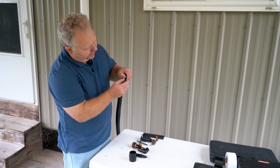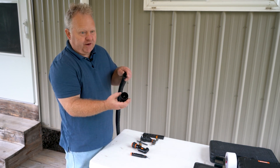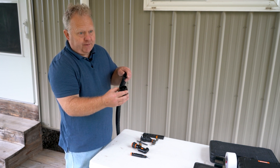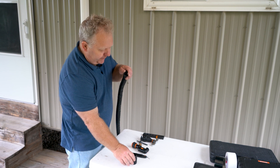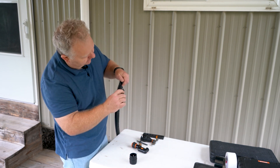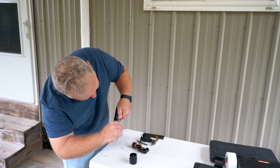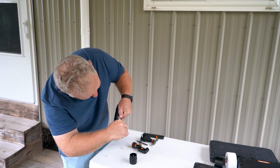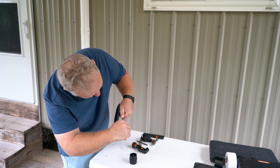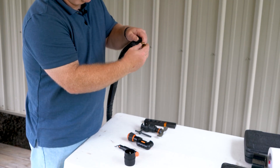We deburr our copper. In the previous video I used a cone-shaped deburring tool — I like that because it doesn't risk scratching the inside of the copper. Now I'm going to use a blade-type deburring tool, and again I want to make sure the end of the copper is pointing down so that any flakes don't fall into the tubing.